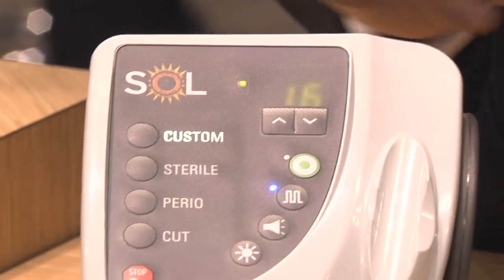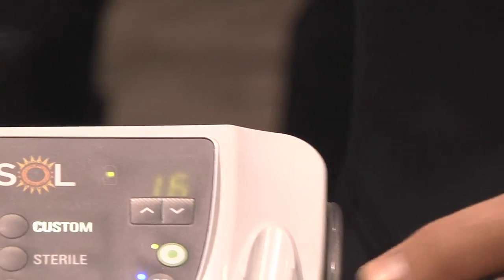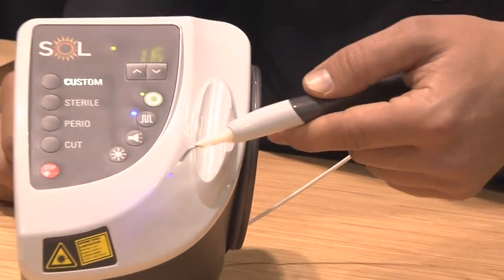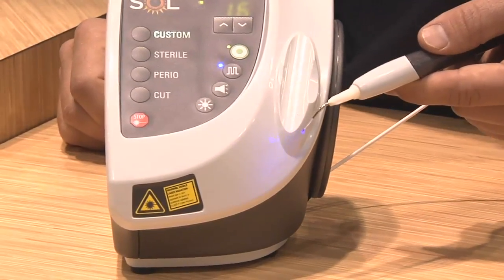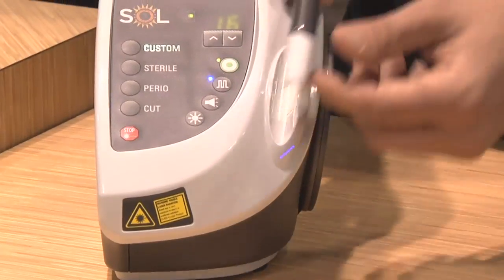Another feature that the Sol laser has is a blue aiming beam — dentistry's first blue aiming beam. Traditionally lasers have a red beam, which can be very difficult to see when you're shining through blood on red tissue or inside the periodontal pocket. Denmat has introduced a blue beam, which provides enhanced visibility and contrast, especially when working through blood or on red tissue.